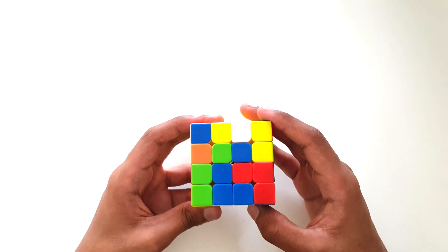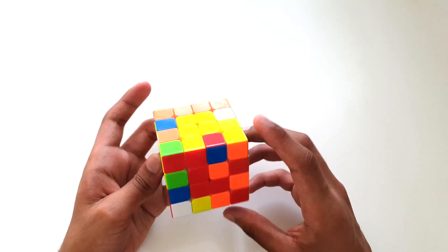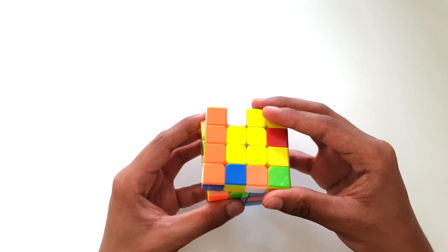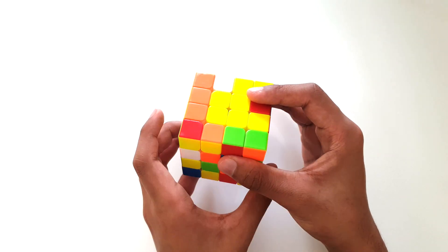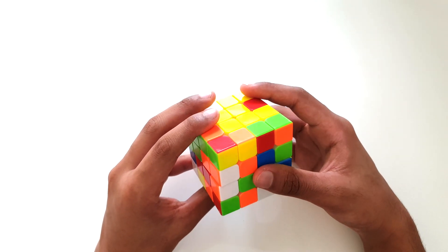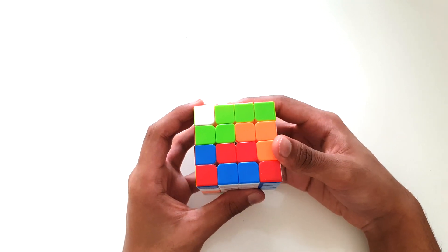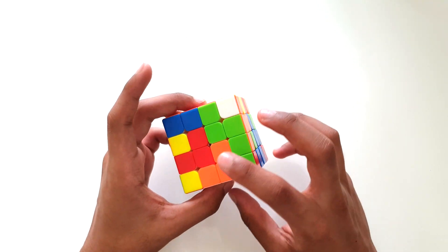Next let's solve our orange edge pieces. We have one set over here — this piece is white and orange, and this piece is also white and orange. We have to match them both up together. So first, let's put this down onto one of the middle rows by twisting this downward. Next we can match up the pieces by moving these layers around. We have them both matched up in a row. Now let's place them right next to our blue edge pieces on the next side. Right now we have blue and orange solved.